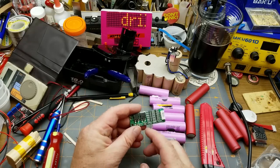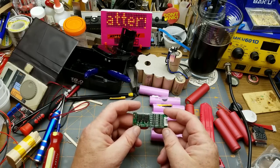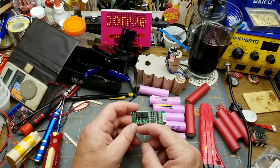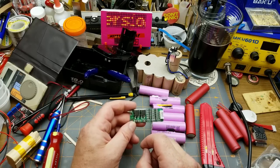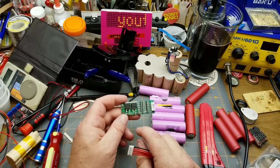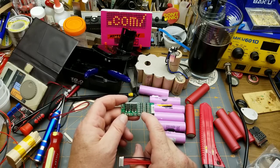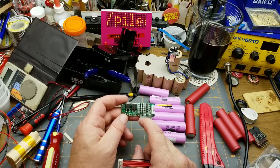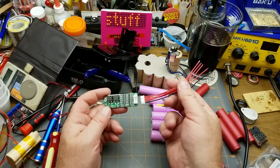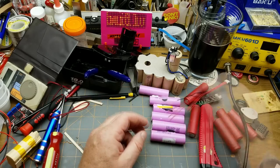I've got this battery management BMS board. It protects against over-voltage on charging and under-voltage on discharging, and will cut off the batteries to protect them. I'm not sure if it does balance charging or not, but there are a bunch of sensing and transistor-type units on there, so it might. It comes with a little wiring harness.